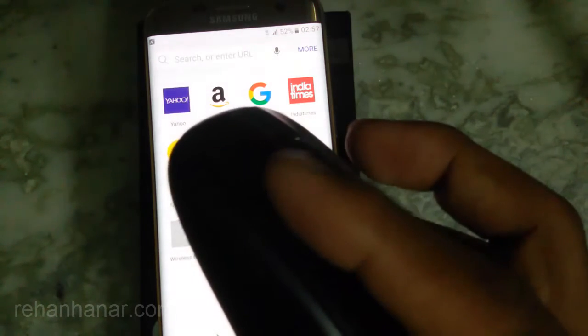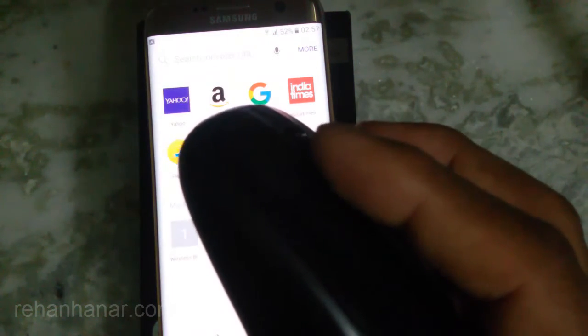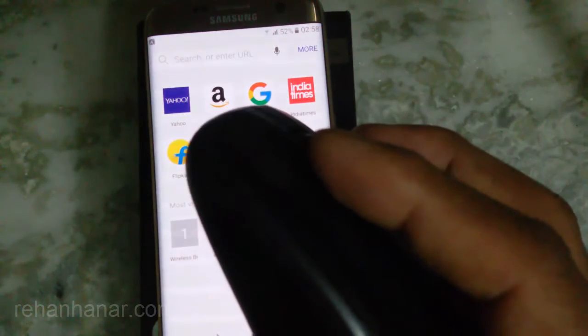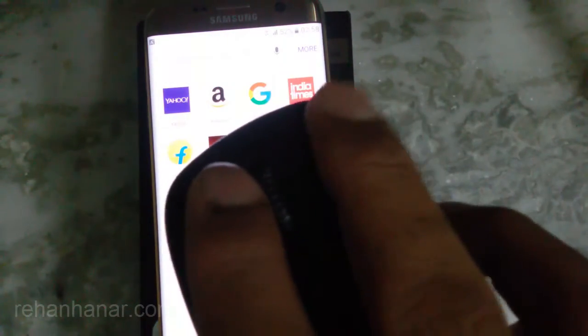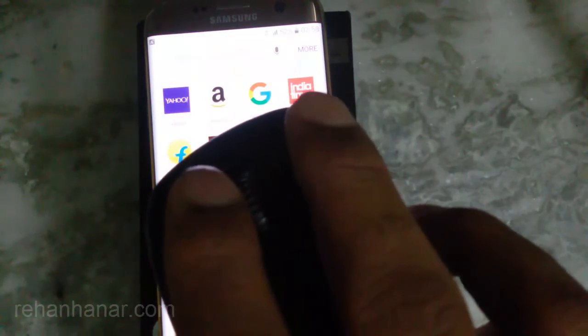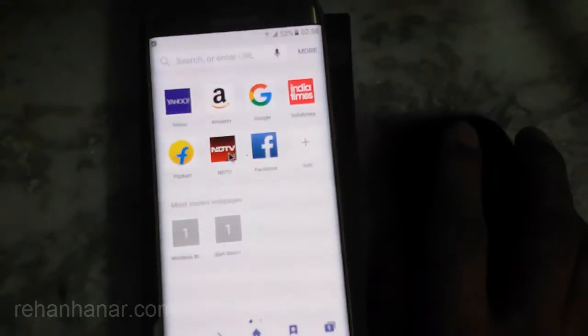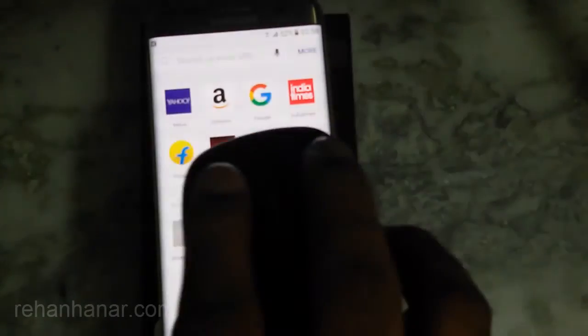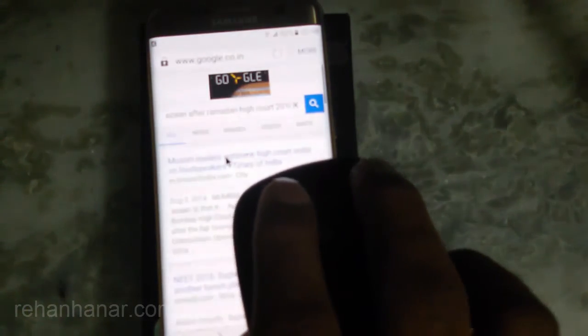The left mouse button is used to replicate touch events — whatever touch events you would normally use, you use the left mouse button for that. And the right mouse button is used as a back button. So when I tap the right mouse button, it goes back.